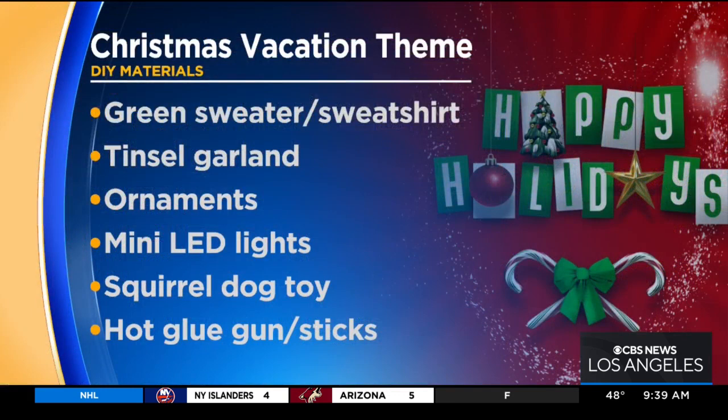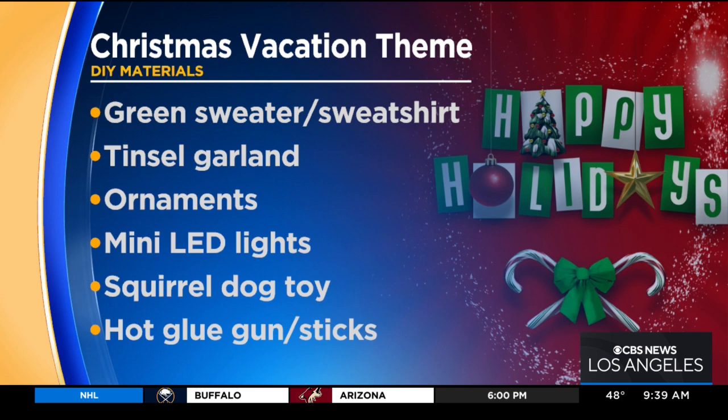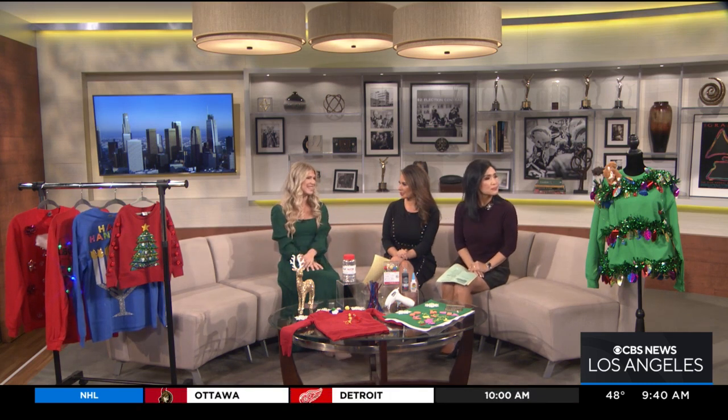The next one is our Christmas Vacation sweater. If you're a fan of classic Christmas movies — National Lampoon's Christmas Vacation — everyone knows the scene where the squirrel terrorizes the family. Just grab some tinsel garland at Michael's, wrap it around your sweater, and hot glue a squirrel — I found that at a pet store. Everyone will know what scene you're from when they see you in that sweater. That whole sweater was only about $10 to $15 to make.